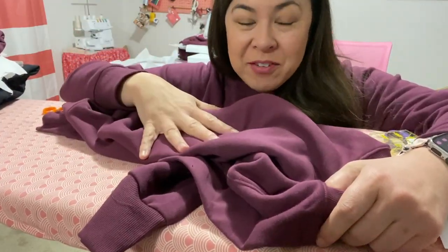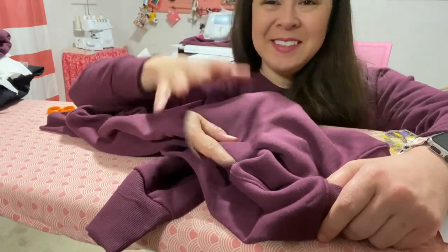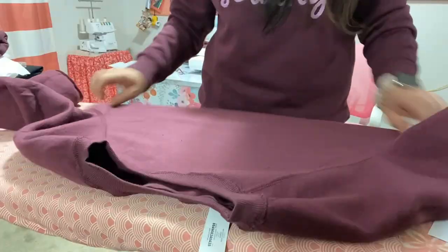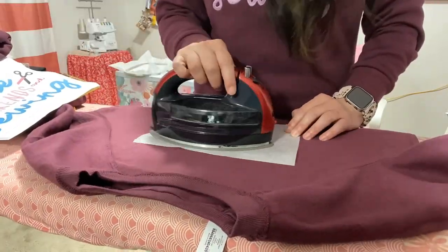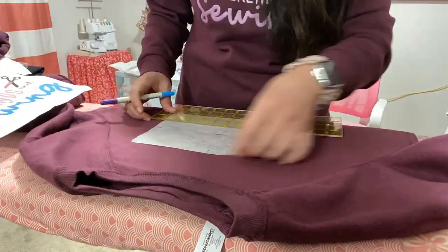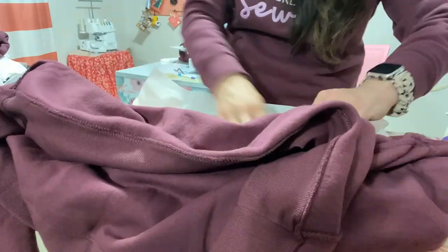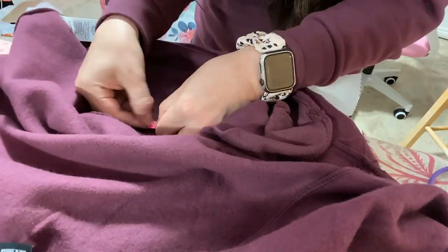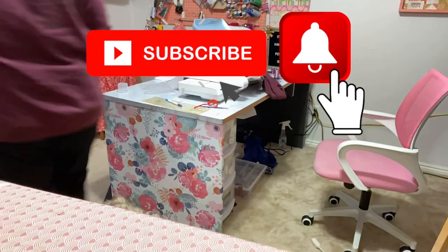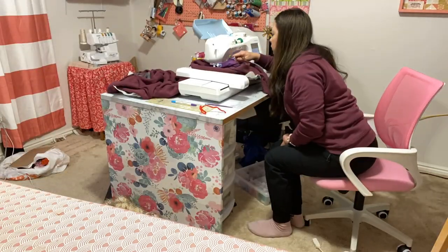So I have one more left that I need to prepare for this round of sweatshirts. One thing that has saved me so much time is buying an extra hoop. While one of them is stitching out, I can go ahead and prepare and hoop the next one and have it ready to go for when the other one finishes. And if you are enjoying this video, make sure you hit the thumbs up button and subscribe if you haven't already. Thank you.